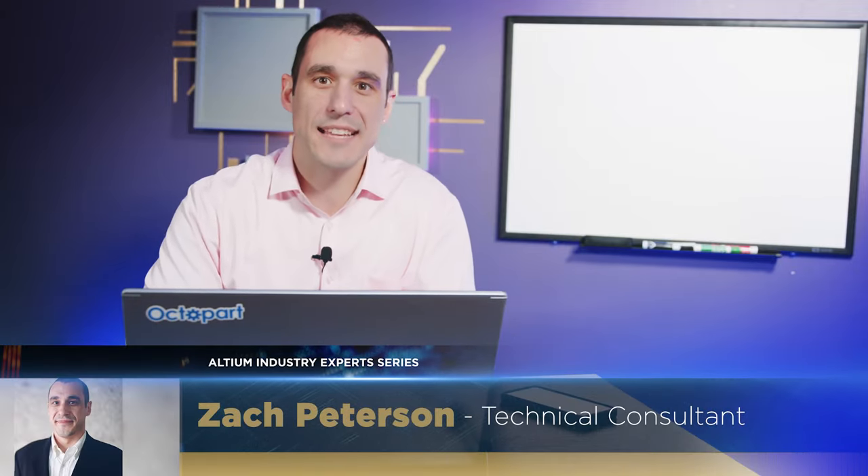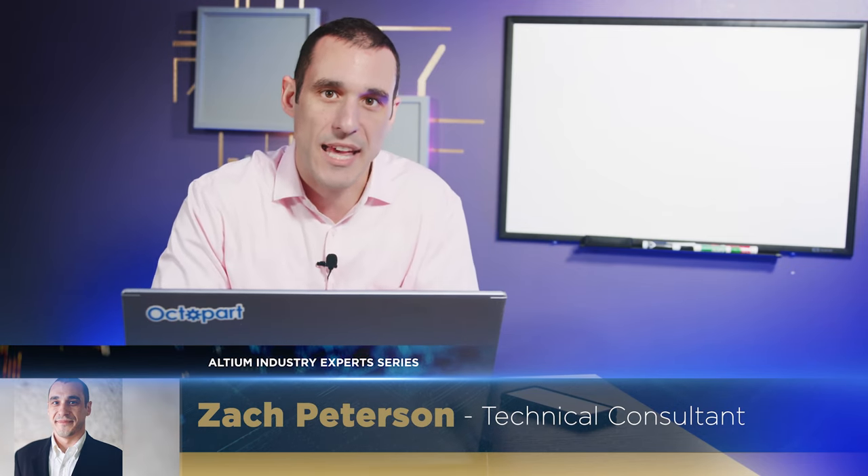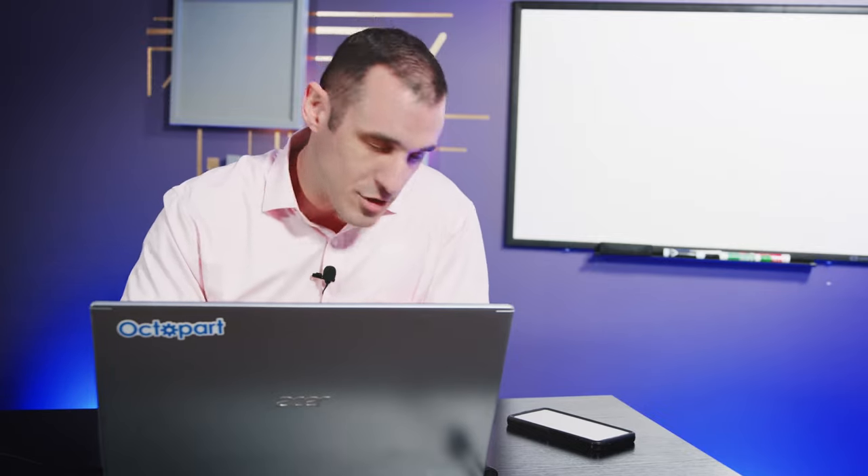Hey everybody, welcome to Altium Academy. I'm your host Zach Peterson, and today we're going to be talking about stitching vias in your PCB layout. Make sure to open up your copy of Altium Designer and follow along.